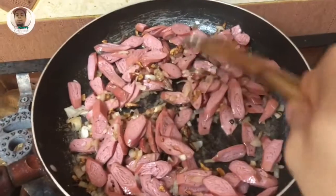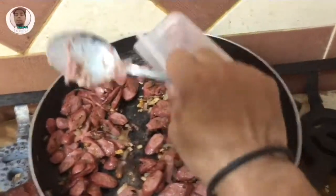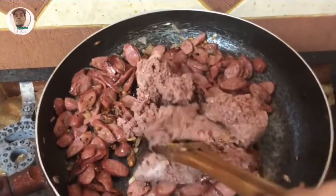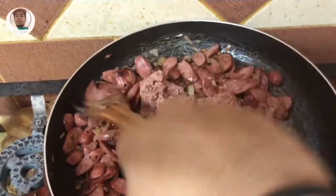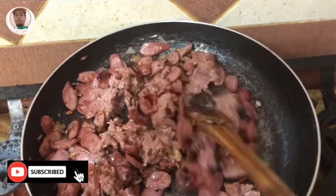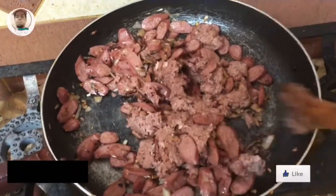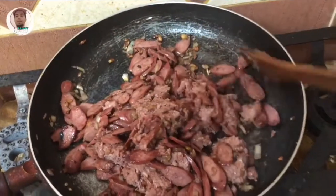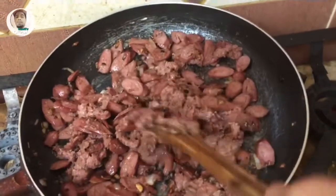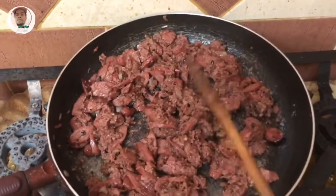And then, isunod natin yung ating corned beef. So guys, ang iba naggagamit ng baka, yung giniling, o kaya baboy. So ngayon tayo, wala tayong available na corned beef lang ilagay natin. Depende naman sa inyo guys. Haloyin lang natin hanggang sa maluto ulit. Pag luto-luto na sya, isunod natin lagay ang ating spaghetti sauce.